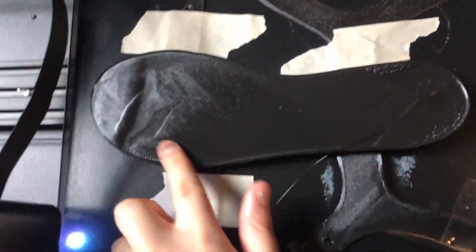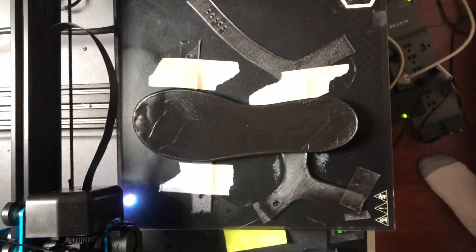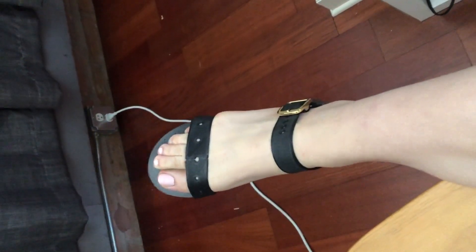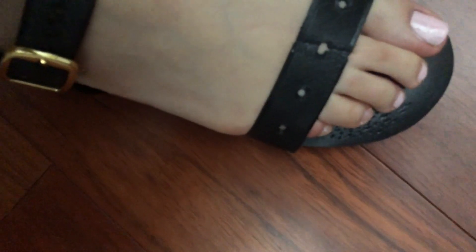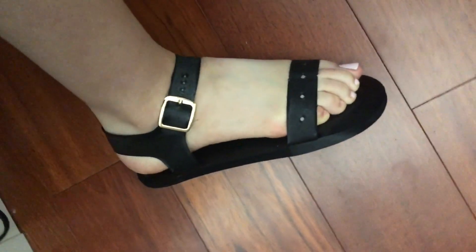And then the worst warp happened. I got this terrible warp print — the print shrunk, it warped, it detached from the bed — basically 3D printer chaos. I still assembled it and after assembling it I did a quick try-on and it was even worse than I thought. It was essentially a brick for your feet. I used way too much infill, the strap was way too tight, and it was just painful to wear. Very bad design on my part.